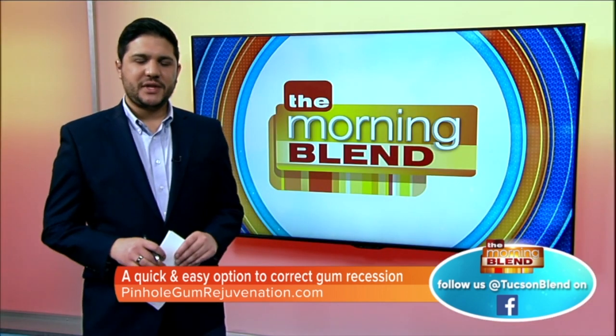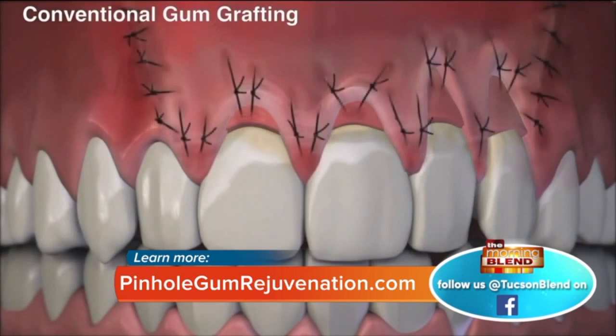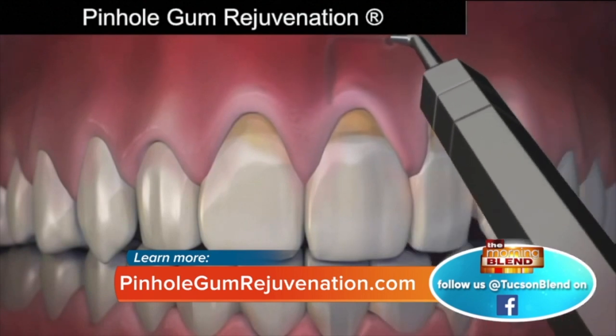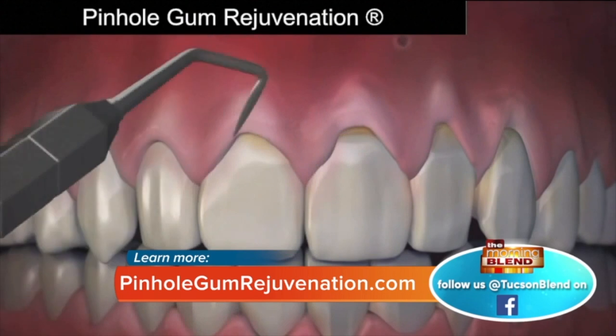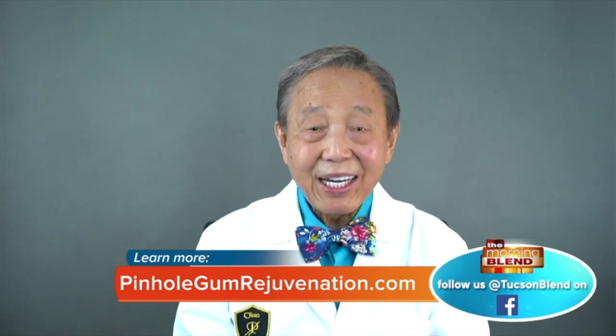Dr. Chow was inspired while treating his own patients with the conventional technique. It seemed to him there should be a way to treat the problem without so much aftereffect and downtime. He developed this scalpel-free, suture-free technique of moving the gums into position. Because it's easy to perform and easy on patients, it became very popular, and he has trained over 3,500 dentists in North America and around the world, with trained pinhole dentists now available in most major U.S. cities, including Tucson, Arizona.